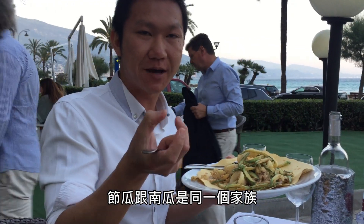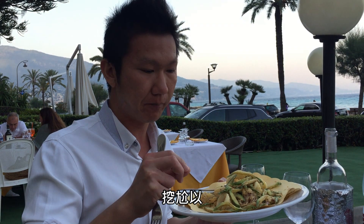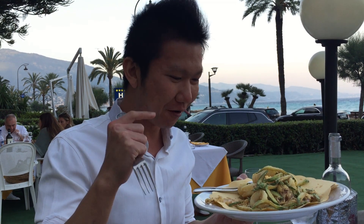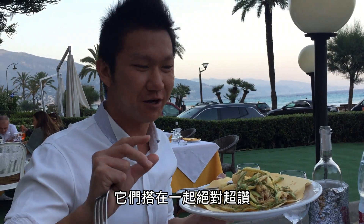Zucchini is the same family as pumpkin, so it's quite soft when you cook it. The crust is a little bit crunchy — outside is crunchy, inside is soft. I love it. And then I'll try the squid. It really reminds me of a Taiwanese dish. When you go to a night market stall, you just need a beer right now. Oh, I miss Taiwanese beer. This will go very perfectly together. Just a pure taste from the sea.